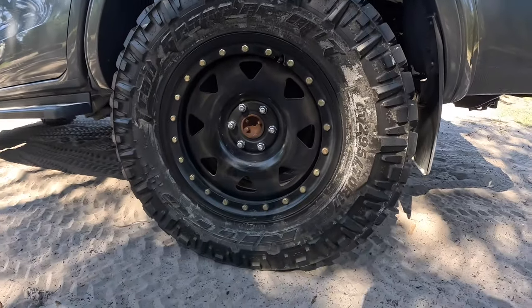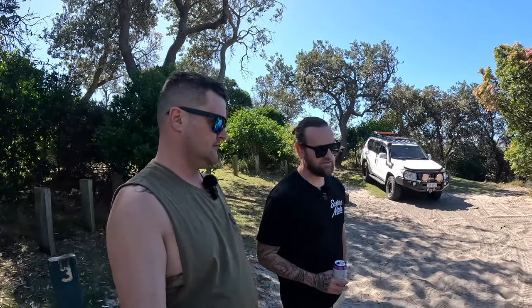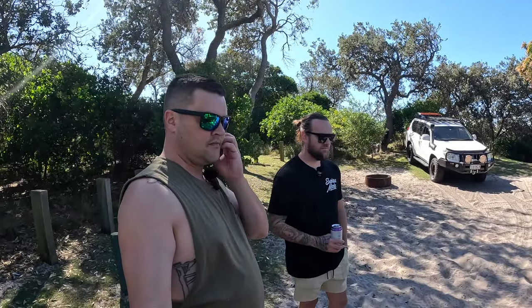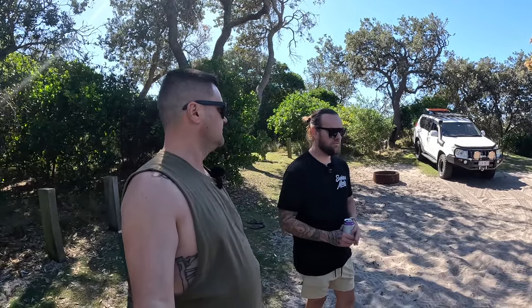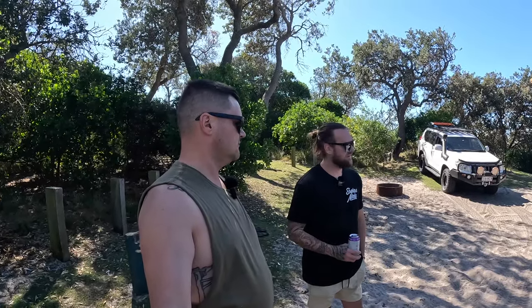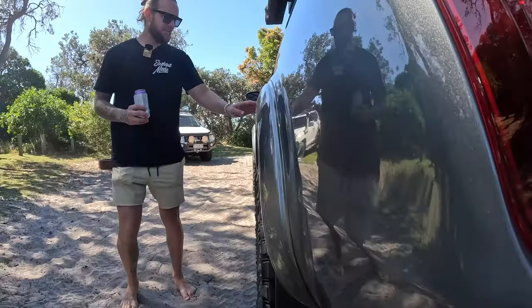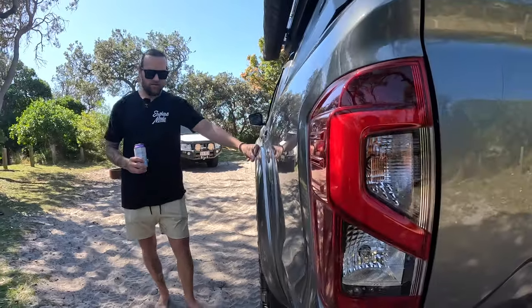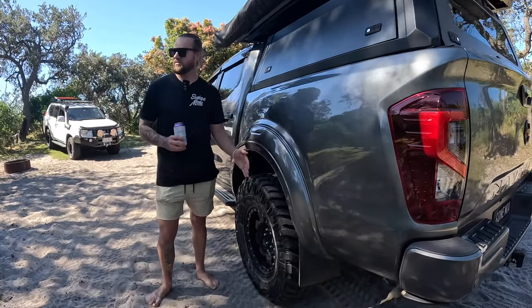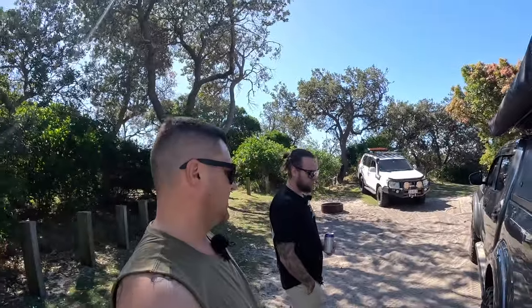The Nitto Trail Grapplers — the rims I got shipped up from Melbourne with the tyres. They're just your standard D-Locker style imitation rims but they do the job for now. Tyre size I went with is a 295/70/17. I had to play around quite a bit with tyre size because I was going to go the 35-inch but it was coming out a little bit too wide. I didn't really want to deal with too much poke, so I wanted them to sit nice in the guards. I got these flares from the Uke Mart on the Gold Coast, and I wanted the tyres to just sit just outside of those. It's quite a comfortable setup.